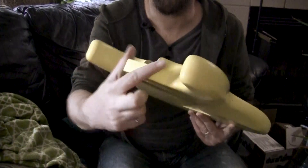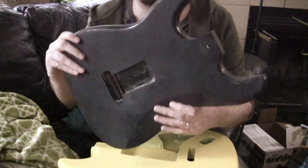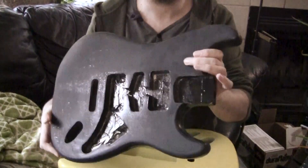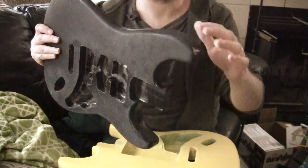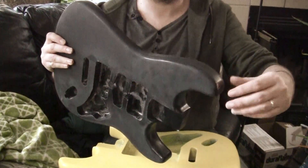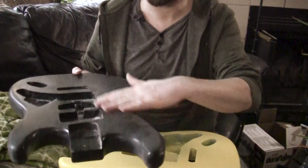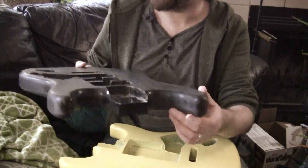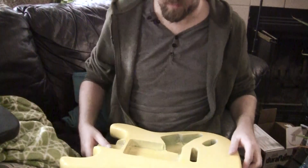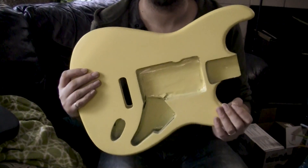The reason I keep bringing up being careful around the edges is because if you look at the black guitar — which I just finished doing the same thing to — I was not as careful as I should have been, and you can see that right here. That is something I'm going to have to redo. It needs to be repainted, then more poly on there, then everything has to sit and cure, and then I can finally sand it back down. So this mistake just delayed the whole project by a few days. However, no such mistakes were made on this body, so I'll take the victory.